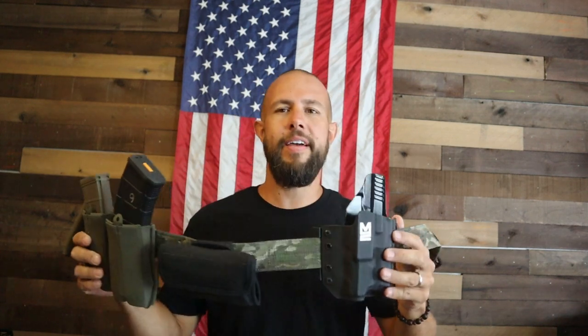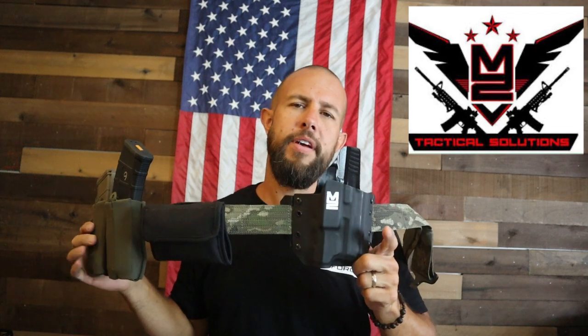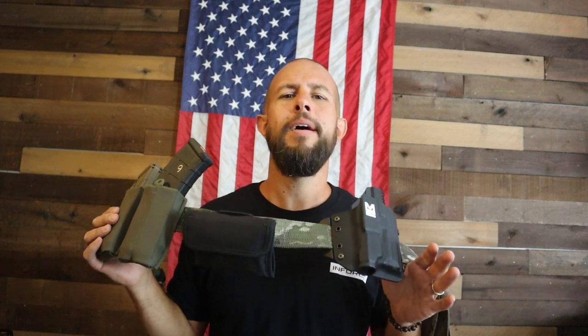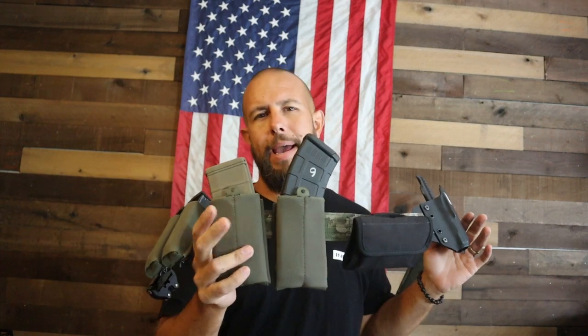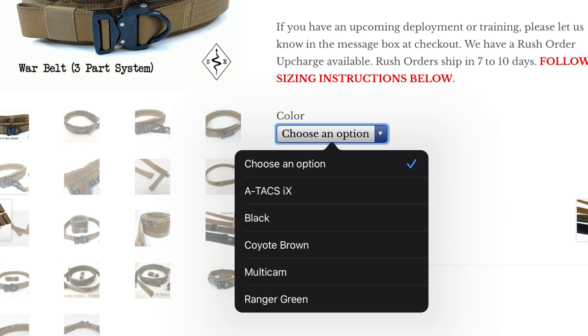I run M2 Tactical holsters pretty much exclusively — their appendix holsters are by far the most comfortable, and their OWB holsters are great as well. If you want to use code TIBERIUS it will save you 10% off any Kydex from M2 Tactical Solutions. The weight of the three-part belt system is around 20 ounces without any magazines but with the magazine pouches. As far as colors, it comes in this A-TACS camo, as well as black, coyote brown, multicam, and ranger green.